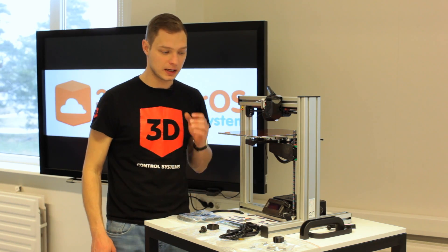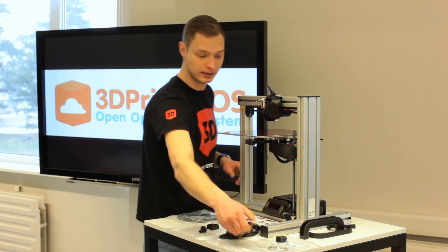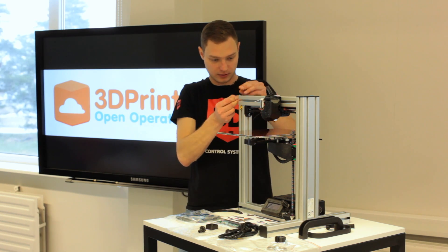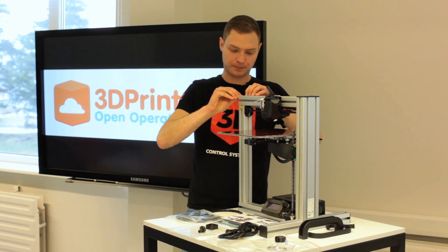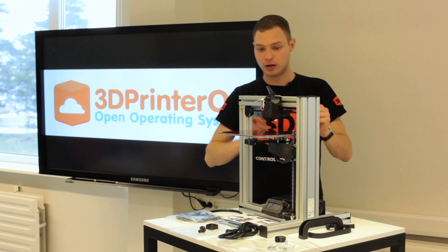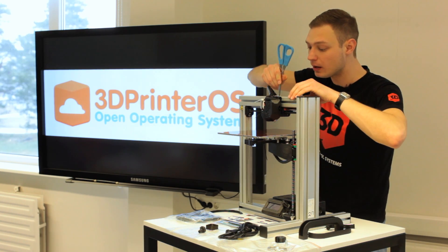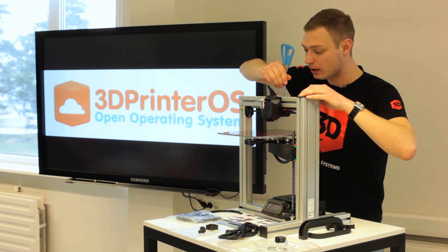Let's start from the beginning. The first thing I'm going to do is put on the handle holder. You just take this and slide them in. With this printer you need some tools like scissors, a knife, and a screwdriver.